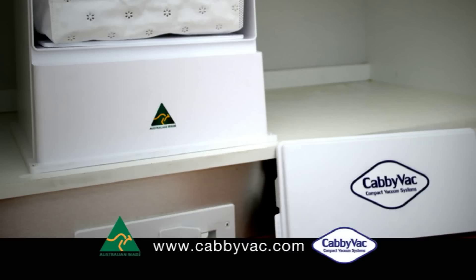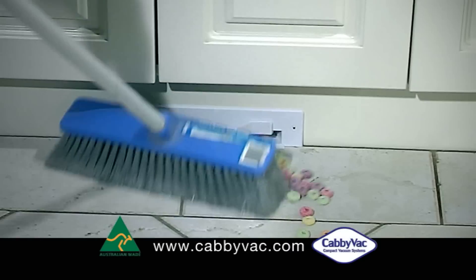Screw the faceplate into place with the supplied screws. Now you're ready to sweep, kick and clean your kitchen.